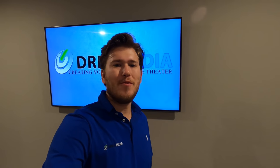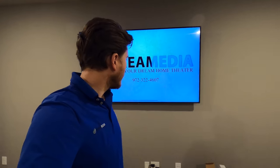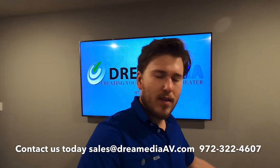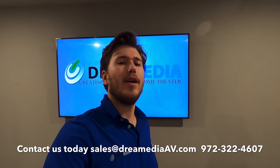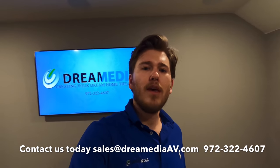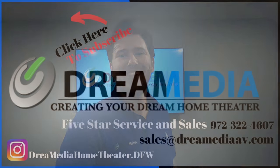I hope you enjoyed that demo and found this video informative on this theater we just completed here in Frisco, Texas. This is a 5.1 — we got the 75-inch Q60R up here. We do sell all of these products: Samsung, Denon, and Klipsch. We have nationwide free shipping and a low price guarantee. If you're creating a system and need some help, we offer free system design as long as you purchase from us. We really appreciate all of your support. If you guys liked this video, make sure to give me a big thumbs up and smash that subscribe button. Until next time, this is Zach with Dream Media Home Theater — thanks for watching.